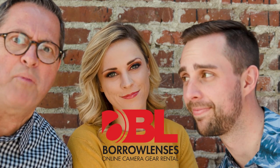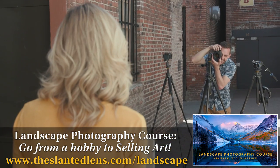A special shout-out to Borrow Lenses, who sponsors these segments here at the Slanted Lens. So let's get to our first segment: the picture quality test.